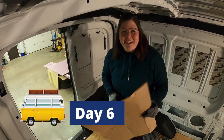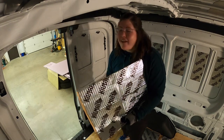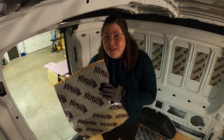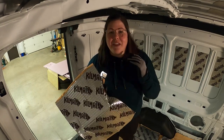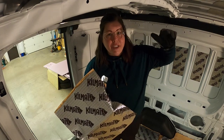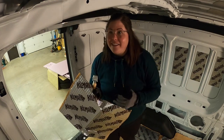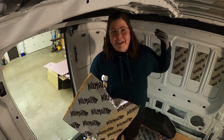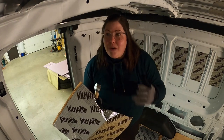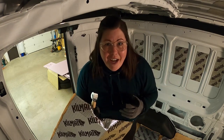Good morning everyone. Today I am putting up sound deadening material in the van. It's going to be a very low-key day. I've done some research on how this works, and there are really two approaches. The first is to cover about 25% of your surface to help reduce vibrations and noise. The second is to cover all of it so that it blocks the sound completely. I'm going to go in the middle — a lot back here where the bed is, and less on the walls.